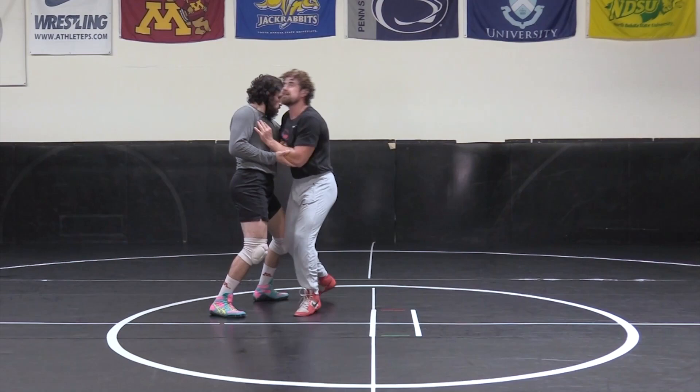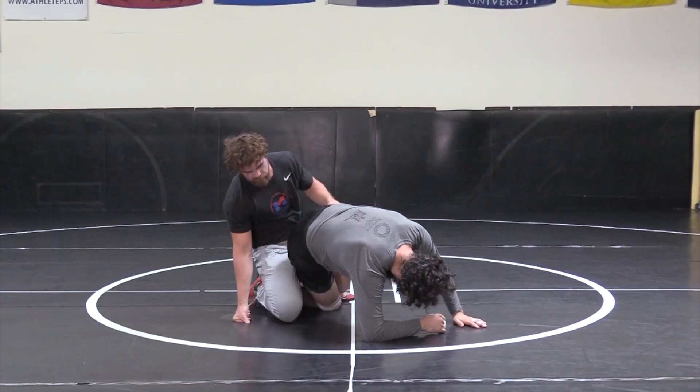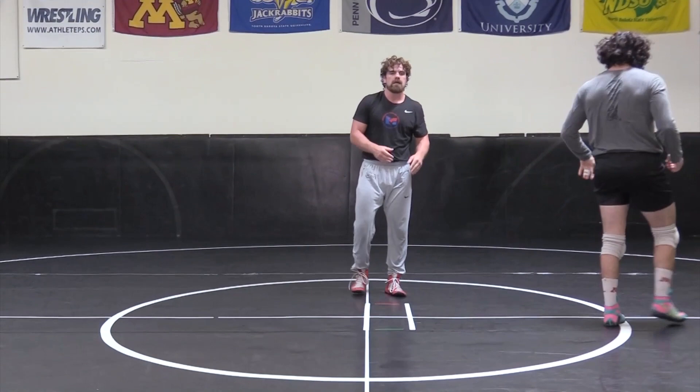Clamp, circle sag, pull back up, throw by — right to his body. Everything that we do, he's going to have to react a certain way. When he reacts that way, we have an attack. That's your circle sag throw by.